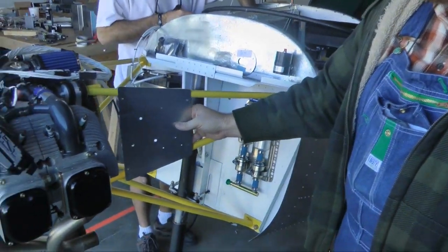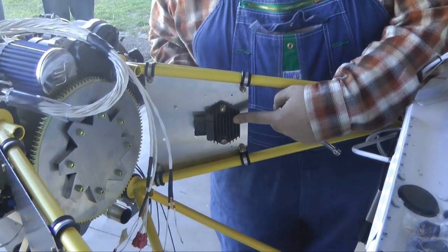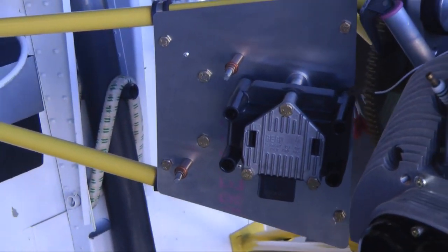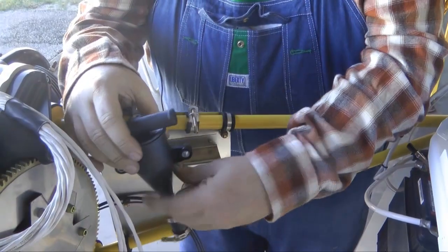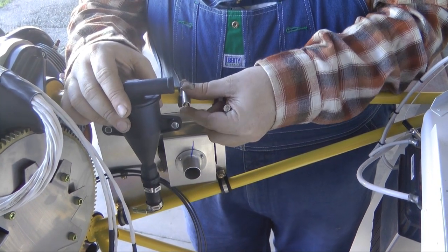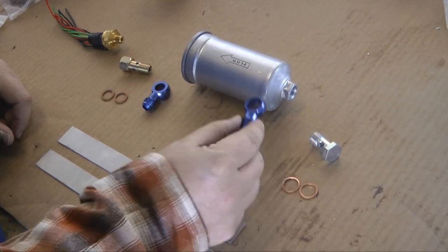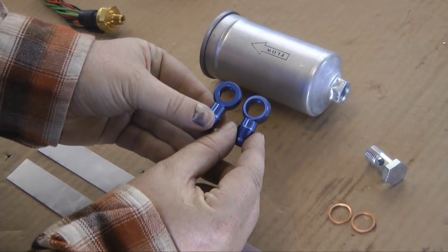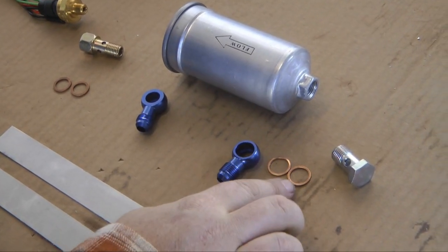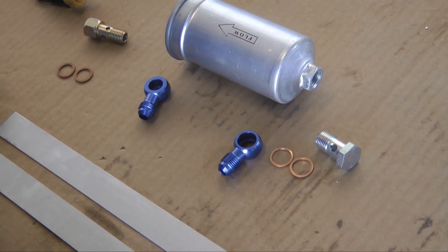This is the location that our accessory panel is going to go. Here we're bolting up the voltage regulator rectifier. We've got ignition. And here we're going to mount the air oil separator. You'll notice that the inlet to the filter has a slightly larger banjo fitting diameter than the outlet, and that corresponds with slightly larger sealing rings and slightly larger banjo bolt.